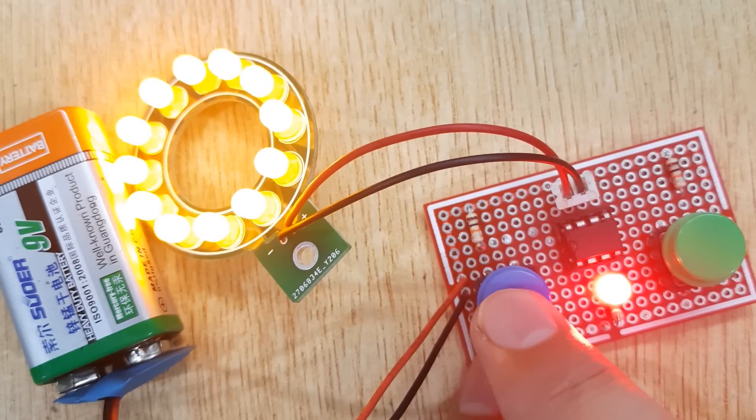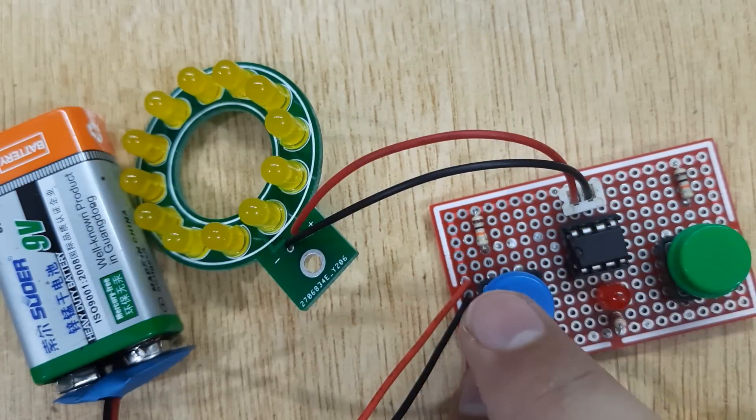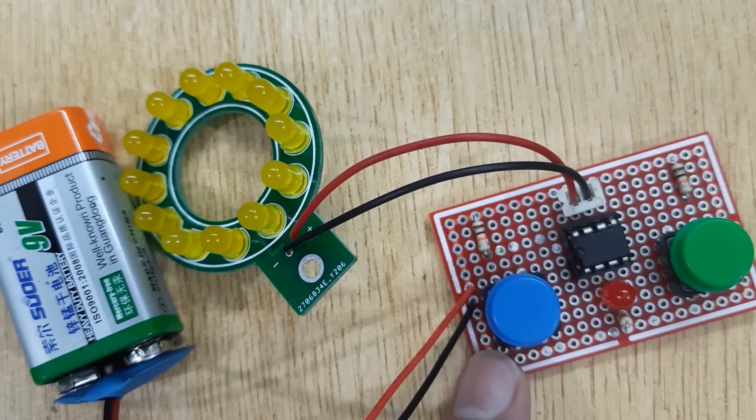When we touch the touch switch with the blue cap, the LEDs turn on, and when we touch the touch switch with the green cap, the LEDs turn off.